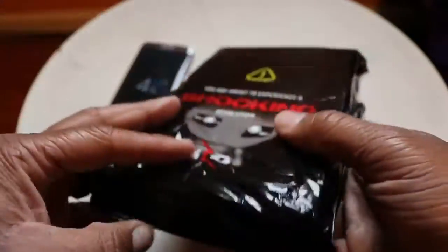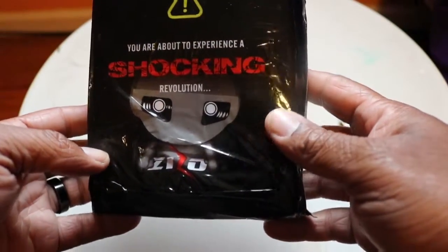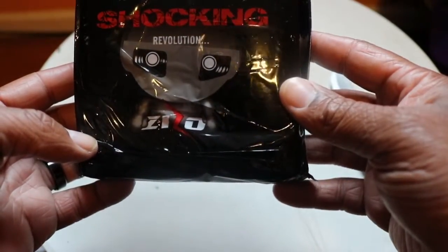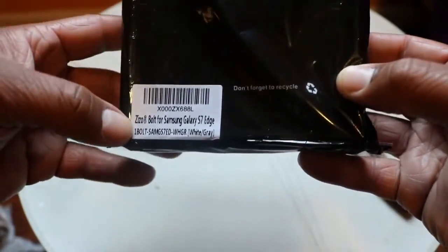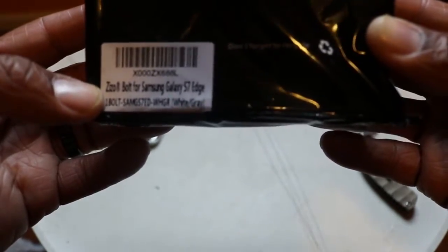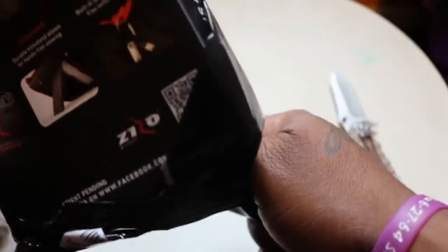Nice little package right there. It says 'you're about to experience a shocking revolution.' Down here it looks like it says ZZO — that might be what it is. So it says ZZO Bolt for Samsung Galaxy S7 Edge. Don't forget to recycle. We ain't even got to use the knife for that part of the package — it's already open.